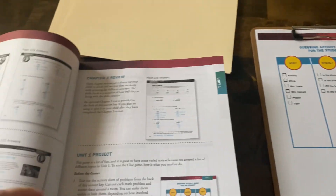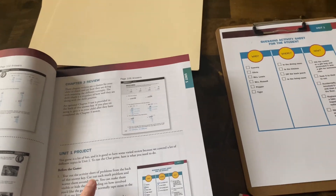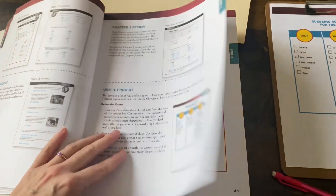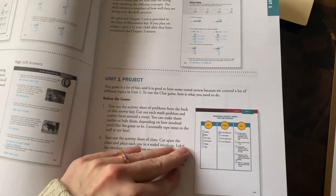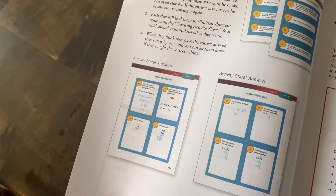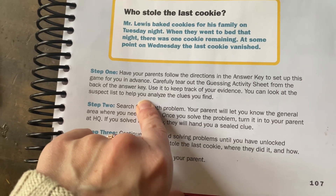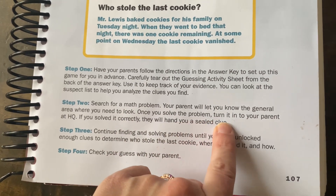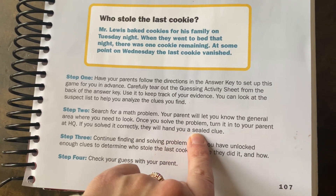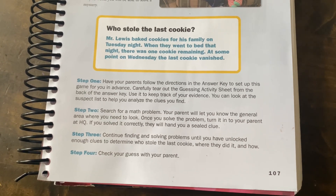It's going to be a really fun little game for her. We did something similar the very first day we used this curriculum — day one, they had a clue-type game where I taped them around the house and she really liked it. The teacher's guide also has all the answers to the problems, so you don't have to solve the equations yourself. It says she can start with any clue she wants, and you can look at the suspect list to help analyze the clues. Once she solves a problem correctly and turns it in to parents at HQ, they hand her the clue. She continues until she can determine who stole the last cookie, where, and how.